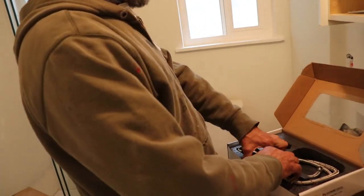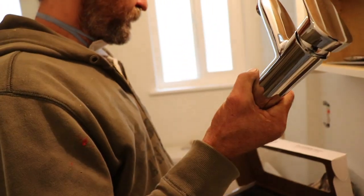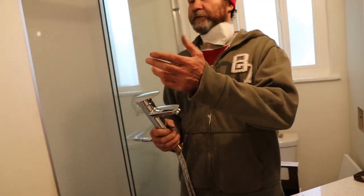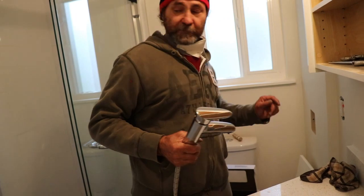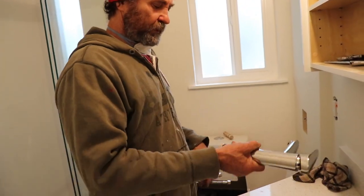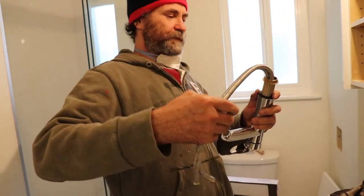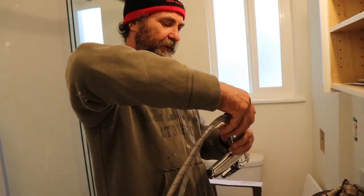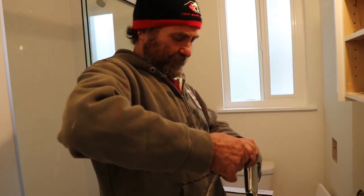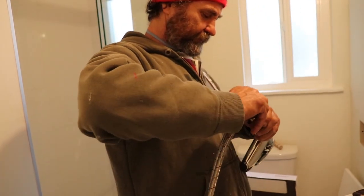First I'm gonna open this up — it's a chrome faucet. Because in this bathroom pretty much everything is chrome. So first I'm just gonna unscrew this to check if these guys are tight enough, because sometimes they come from the factory and they are not 100% tight. This one they are tight, so I'm just gonna screw it back.